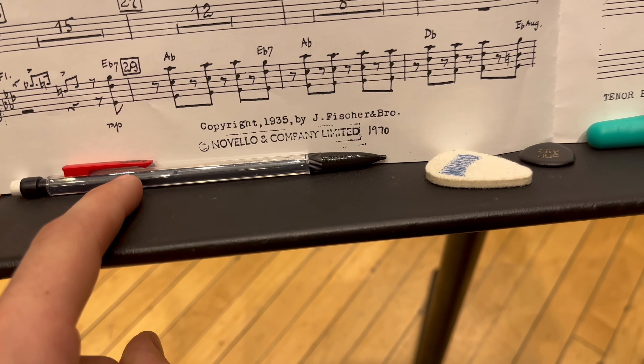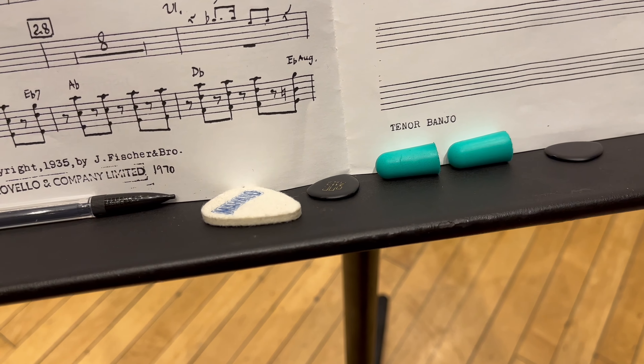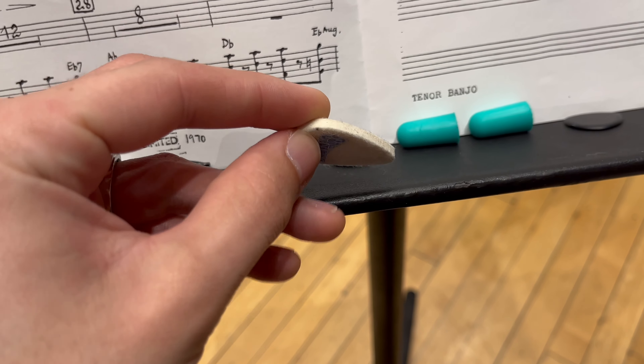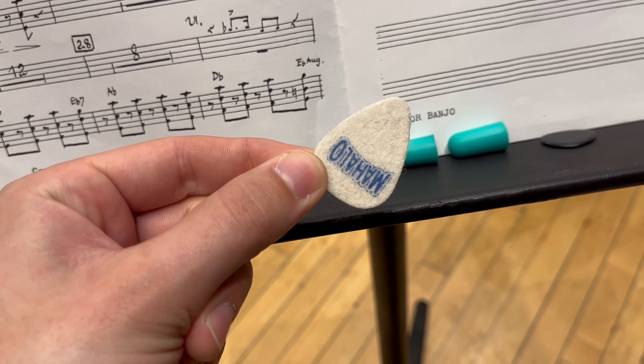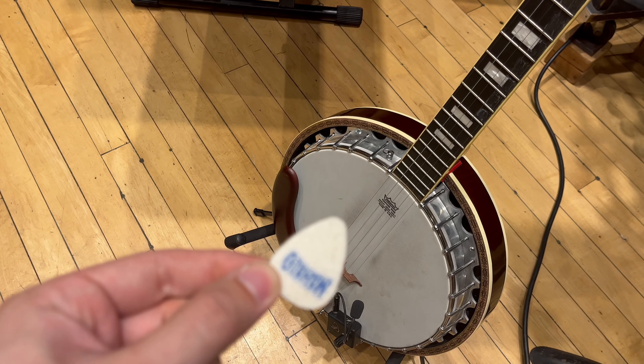A few things that come in handy: definitely a pencil, earplugs, and an orchestra — especially if you're sitting in front of the brass. For guitar players, a felt pick; if you've never used one of these, it comes in really handy especially when they start telling you you're too loud. And a banjo is a very real possibility.